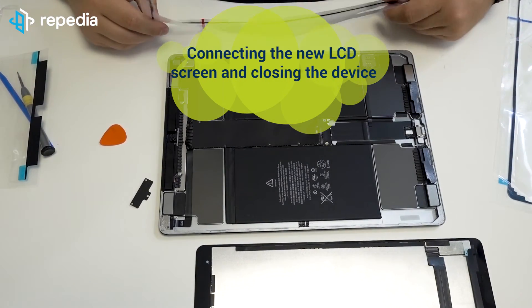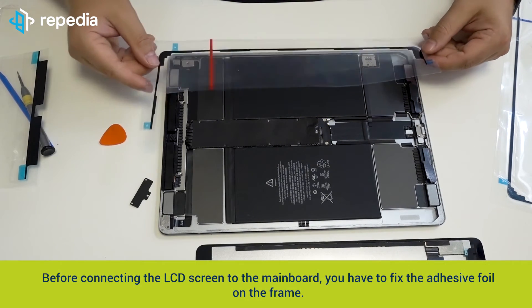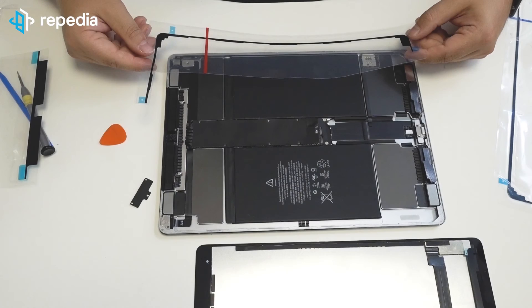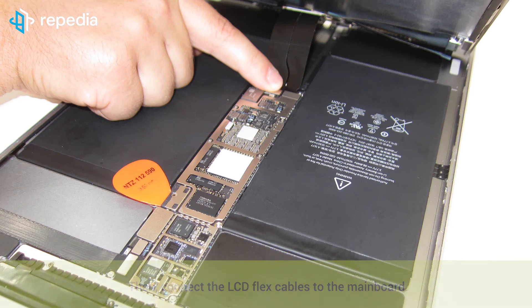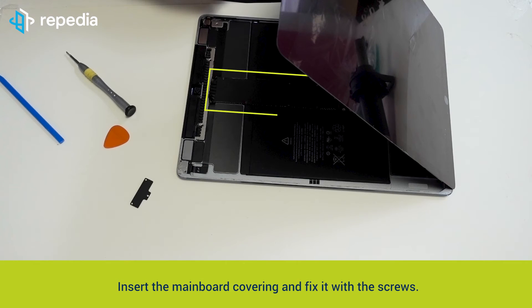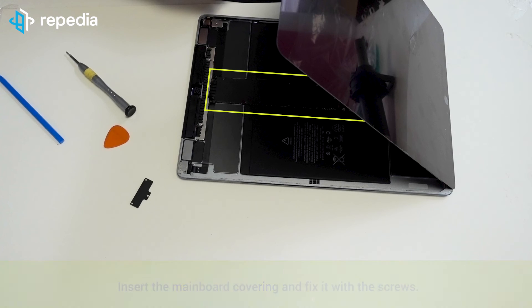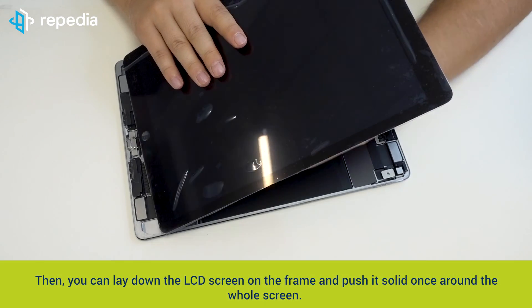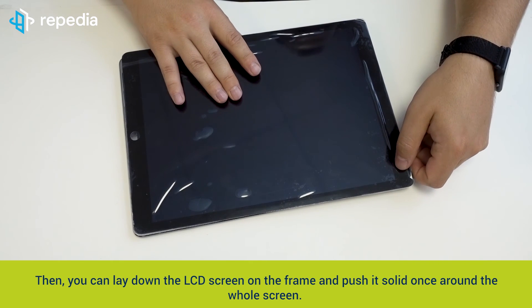Connecting the new LCD screen and closing the device. Before connecting the LCD screen to the mainboard, you have to fix the adhesive foil on the frame. We suggest using the original LCD adhesive for the iPad Pro 12.9; alternatively, you can also use double-faced universal adhesive. Then connect the LCD flex cables to the mainboard. Remove the plectrum tool interrupting contact with the battery, insert the mainboard covering and fix it with the screws. Also insert the covering of the LCD connectors and fix it with the screws. Then lay the LCD screen on the frame and push it firmly around the whole screen.